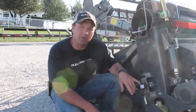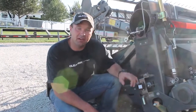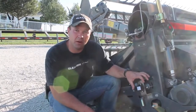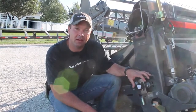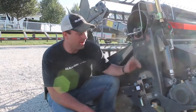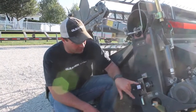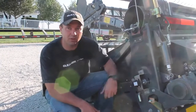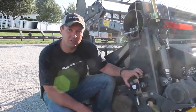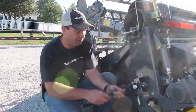This is a point in time where you're going to want a helper — somebody to sit up in the combine cab and watch the display, so that as you adjust this, your helper can tell you when you've reached the setting of 1.1 volts on the potentiometer. I've got my helper up in the cab, so I'm going to loosen these two screws that hold the potentiometer in place and adjust it until he tells me I've reached 1.1.